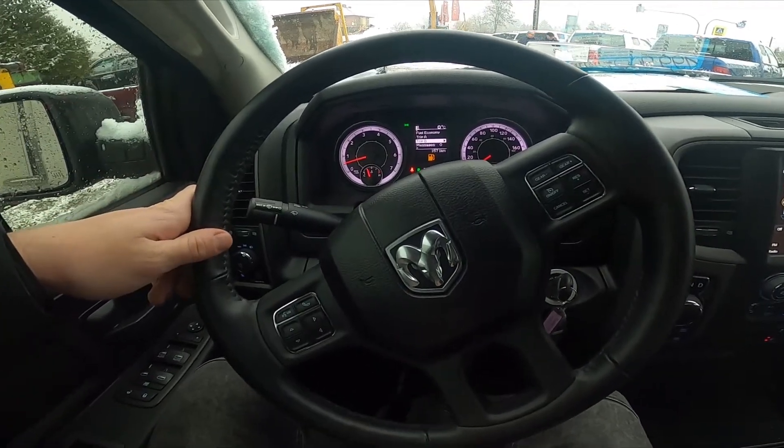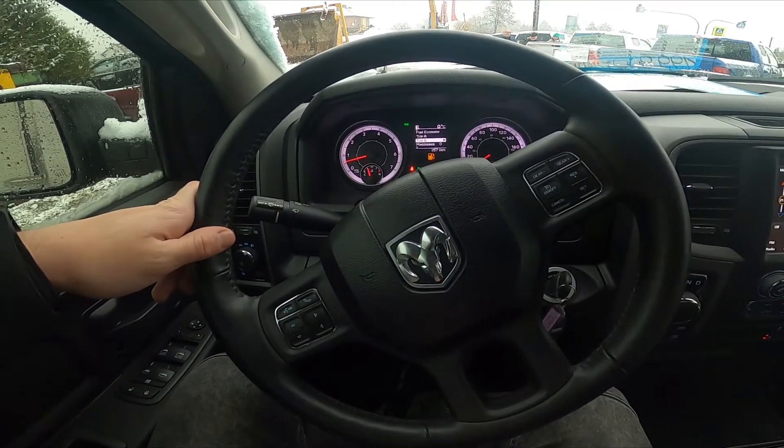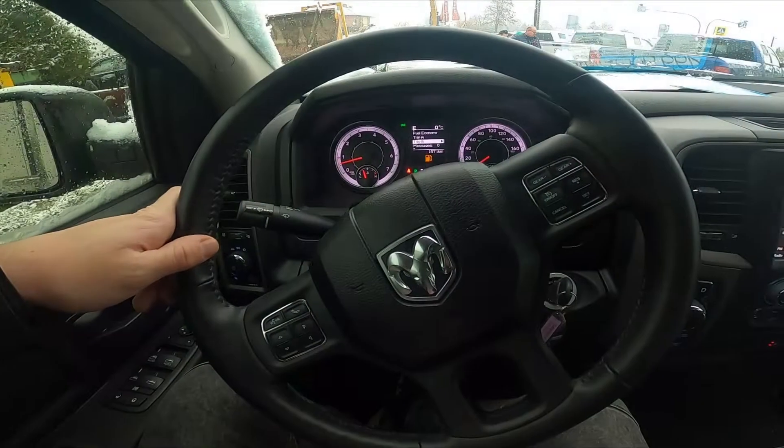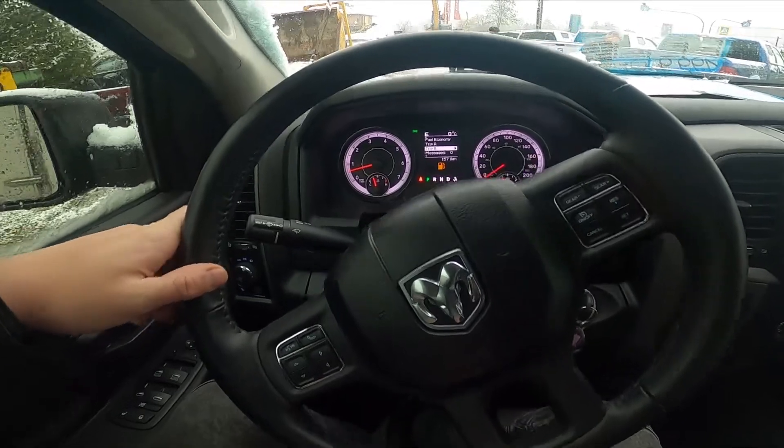Hello, today I'm in a Dodge Ram. In this video I'll show you how to use front wipers. To begin, let's take a look behind the left side of the steering wheel.